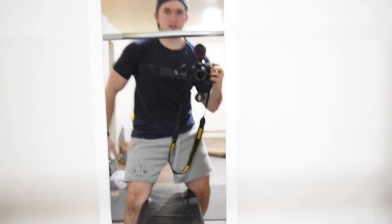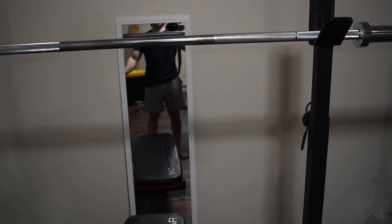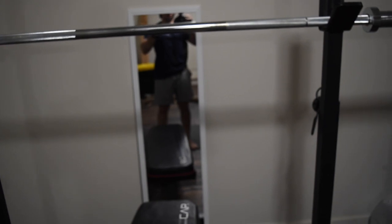I got the mirror to check my form — making sure the bar isn't crooked and that I'm doing things correctly. But if I stand up you can't see my face, so I can take those pictures where you don't want your face showing. If you got that joke, you need to go to church.